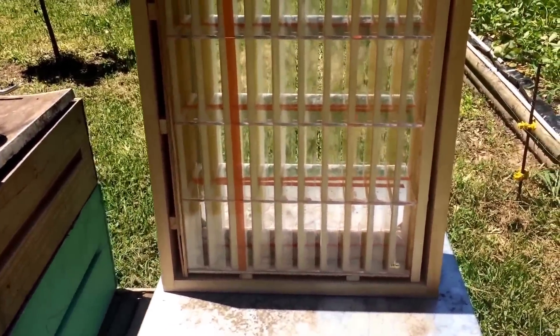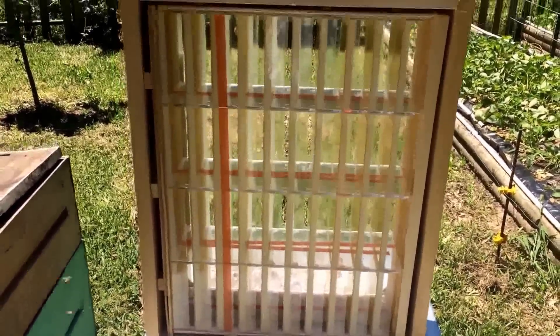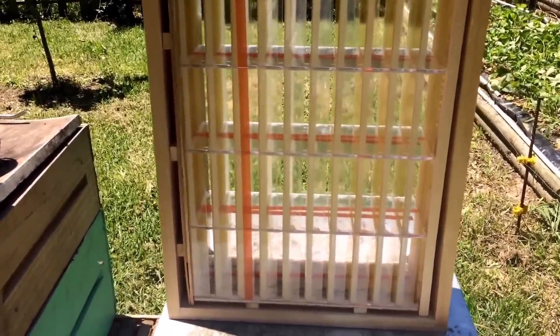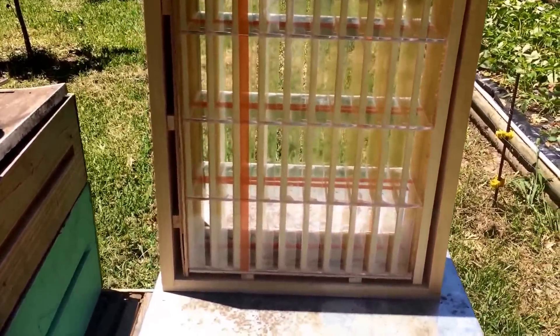I haven't seen a lot of people running these, at least not as far as making YouTube videos and whatnot, so hopefully I can get mine out there and help somebody else out. But it's a real simple concept — you've got these little cassettes in here. Each one holds just shy of a pound of honey, I believe, maybe three-quarter pound.